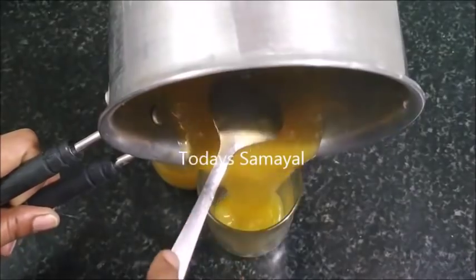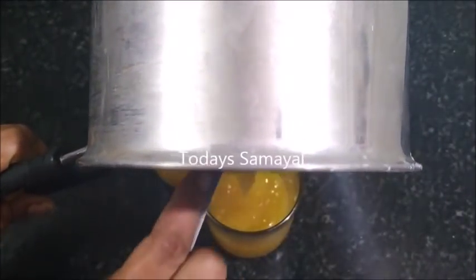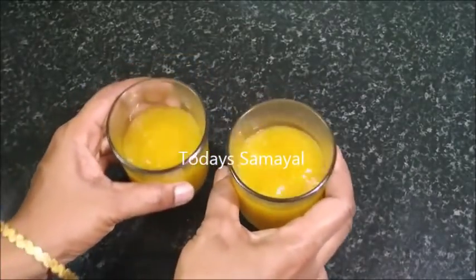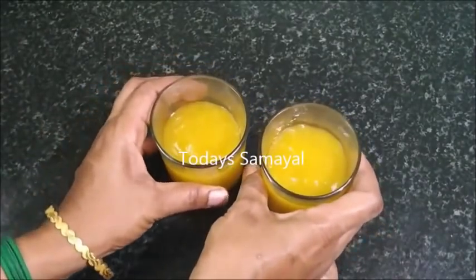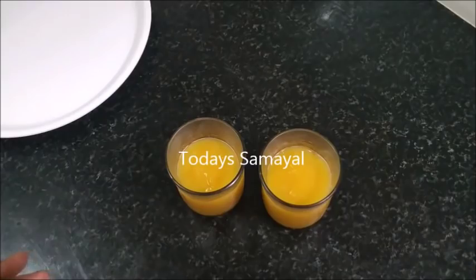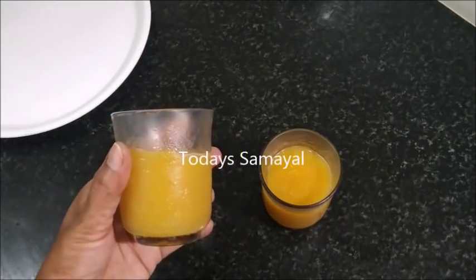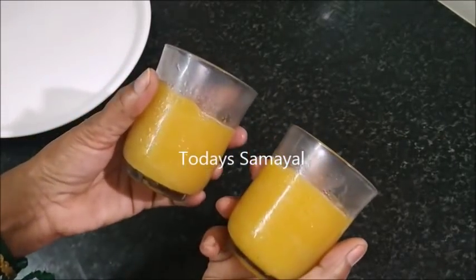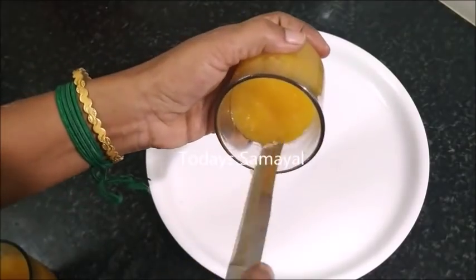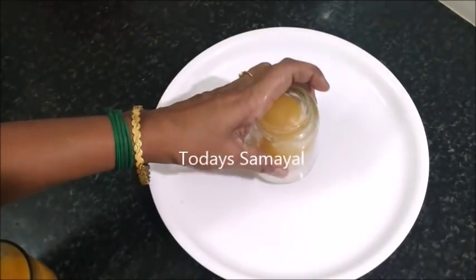Now we should put it in the refrigerator. The dry glass is too smooth. We put some sauce on the fridge and pour it in the refrigerator.